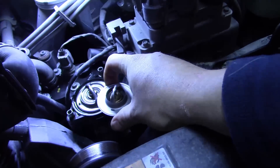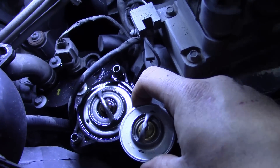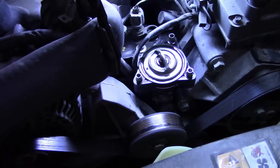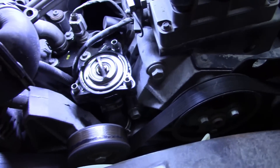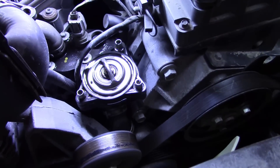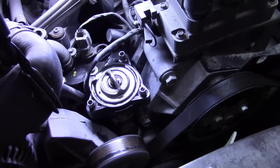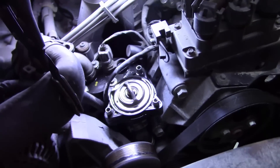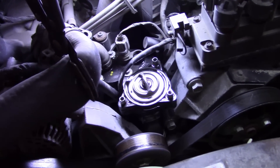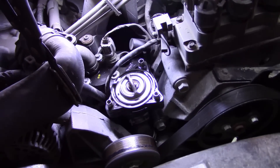Ladies and gentlemen, that's not the right one, as you can see. So we're at a standstill. They're going to send the right thermostat out to me. This does happen, so always compare your parts before you go too far, because you may call around and nobody has the right one — and then you've got a customer that's upset.